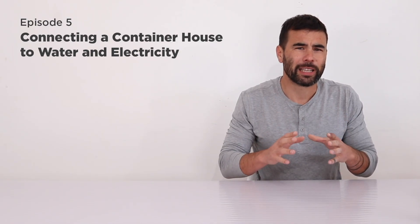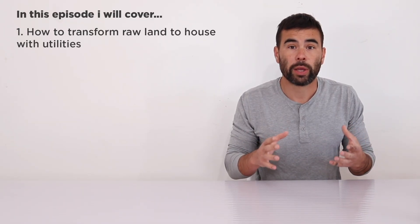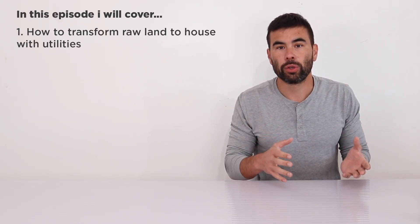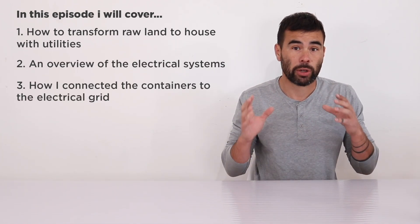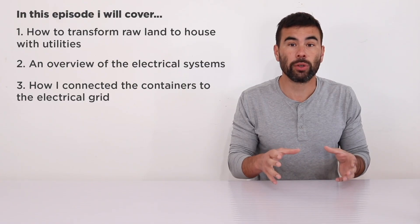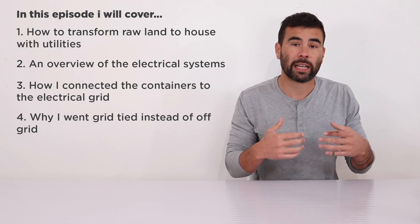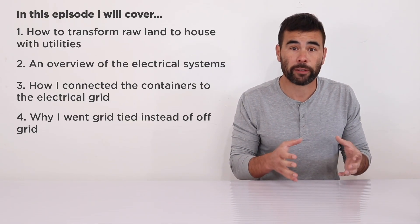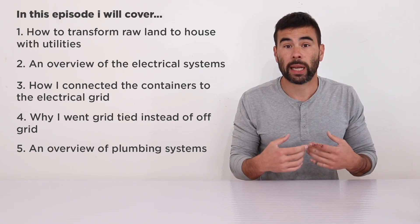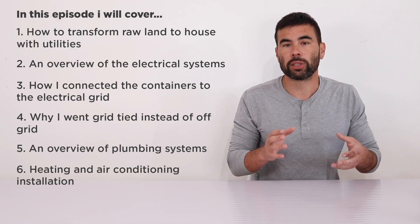This episode is going to be a little bit on the technical side. We're going to cover all the utilities, plumbing, and HVAC concerns that go into setting up a container house. We're going to start with how to go from raw land to a house with utilities. From there we do an overview of the electrical system, how I connected this container house to the utility grid, and my thinking for why I chose to be connected to the grid with a battery backup rather than going all the way off the grid. I'll also go over the plumbing systems and show you the heating and cooling systems we installed.